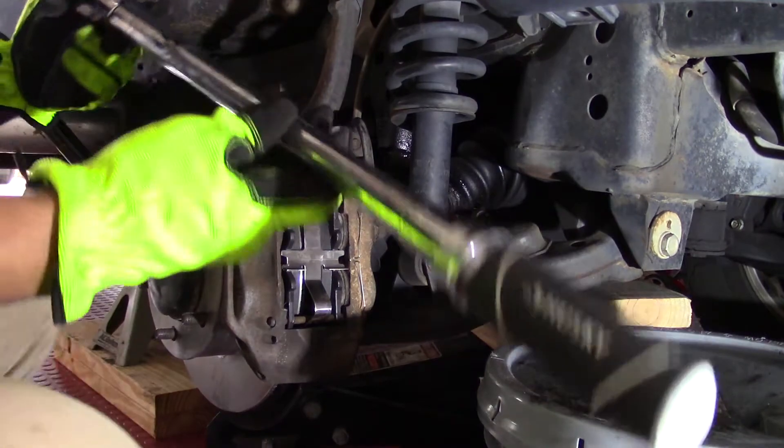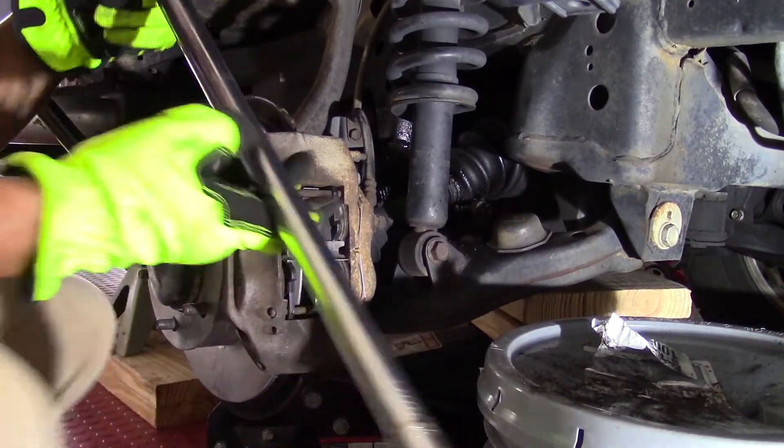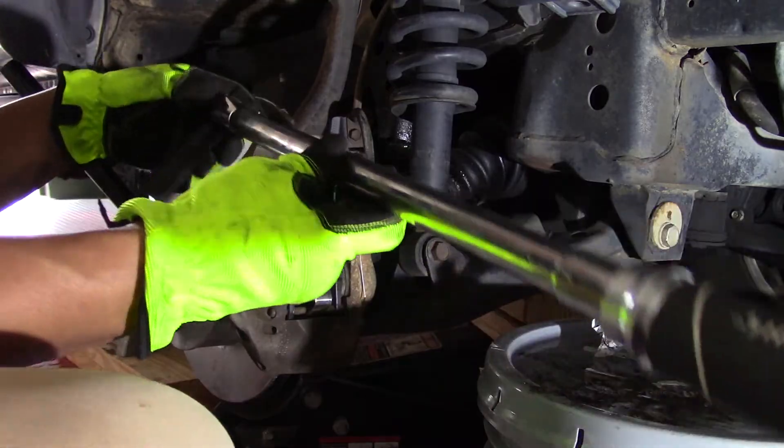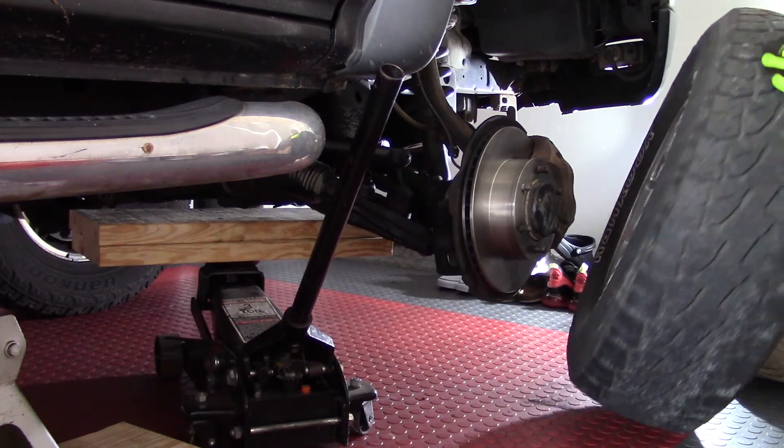Don't forget to torque down the caliper mounting bolts. As a reminder, the torque spec for these is 91 foot-pounds. The install of new rotors and brake pads is now complete. Just reinstall the wheel.